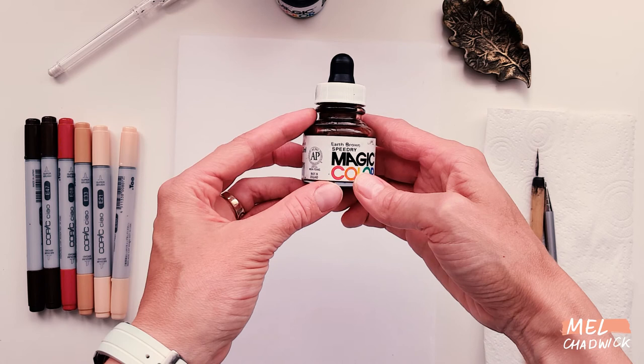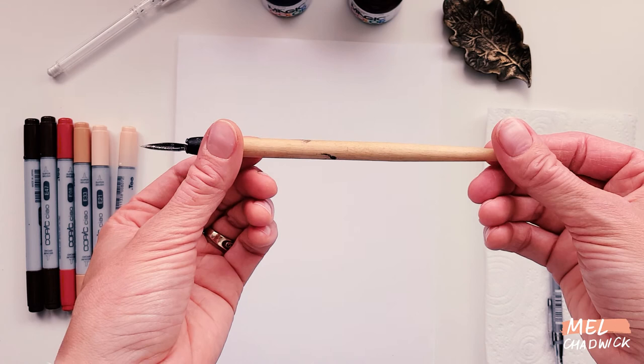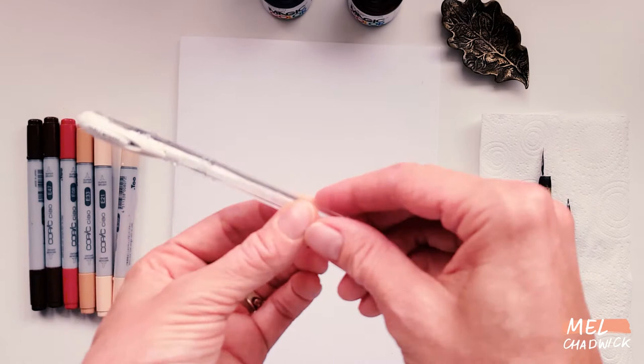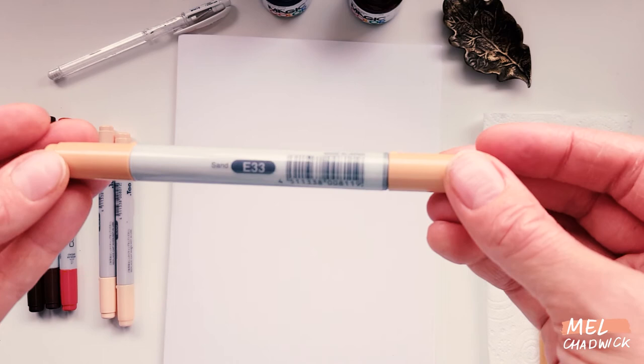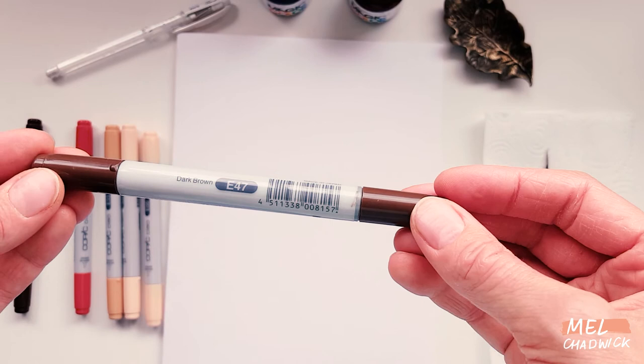This is what I'll be using today. I've got Magic Color, which is a liquid acrylic in earth brown and also in warm grey — they are lightfast and permanent. I'm going to use the dip pen to dip into those to draw my feather outline. I'll also be using a pencil and a white gel pen, which I'll use at the end to highlight bits of the feather. For Copic markers I'll be using cotton pearl, soft sun, sand, brown, dark brown, and finally burnt umber.